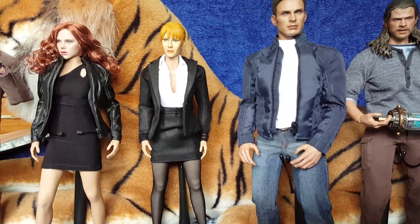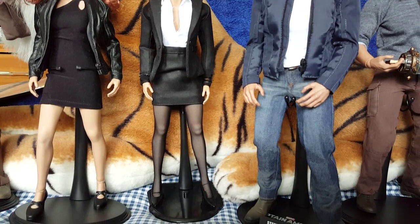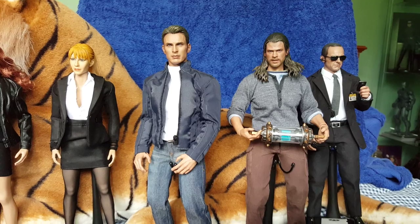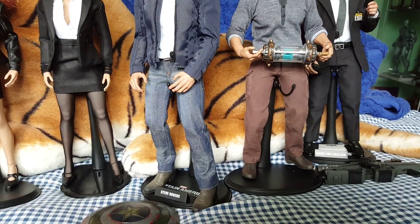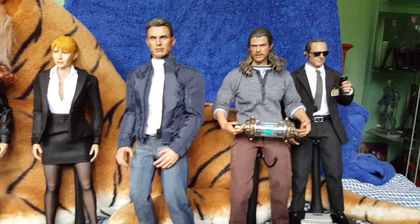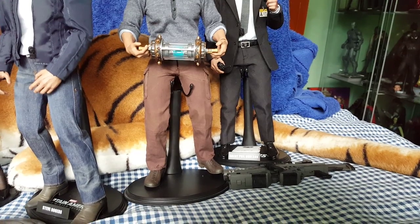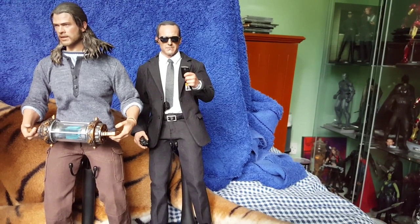Next to her we have my kit-bashed Pepper Potts. Obviously Hot Toys are releasing a Pepper Potts which I have got on order, so I might use that one instead. Next to him we have Captain America — Steve Rogers. This is from the twin box set; I actually bought this one separate and I have his shield there which will also be on display on the diorama. Next to him we have my kit-bashed Civilian Thor. I will go over these figures individually in a little while. And next to him we have the Hot Toys Agent Phil Coulson.